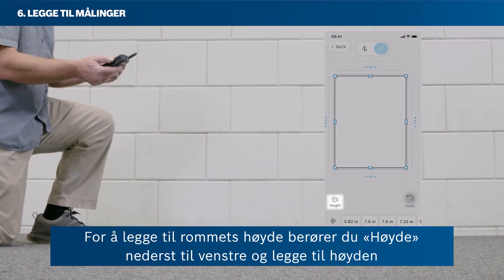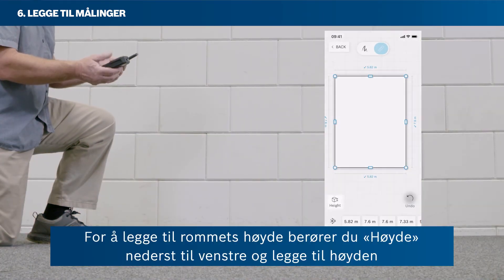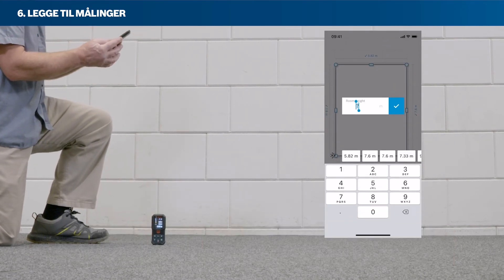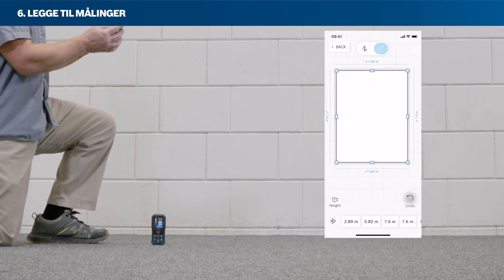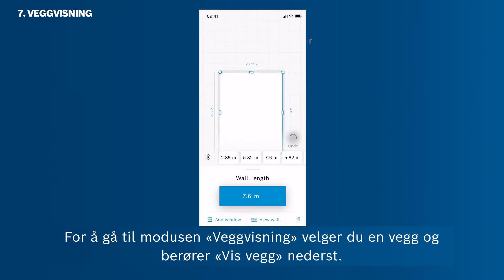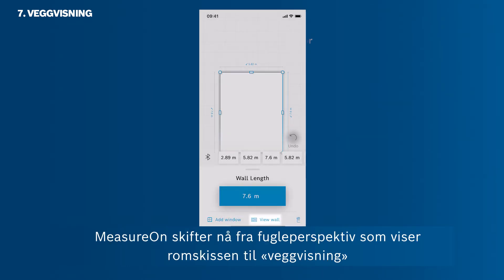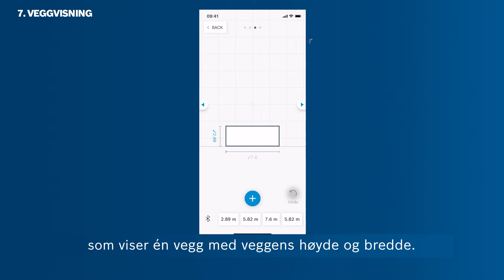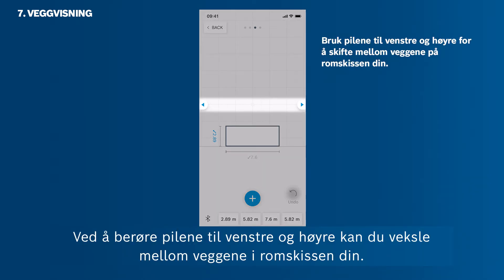To add the room's height, tap on Height in the bottom left corner, and then add the height via one of the four measuring types we've just covered. To get into the wall view mode, first select a wall, and then tap View Wall on the bottom. MeasureOn switches from the bird's eye view showing the room sketch into the wall view, showing one wall with its height and width. By tapping the arrows on the left and right, you can jump between the walls of your room sketch.